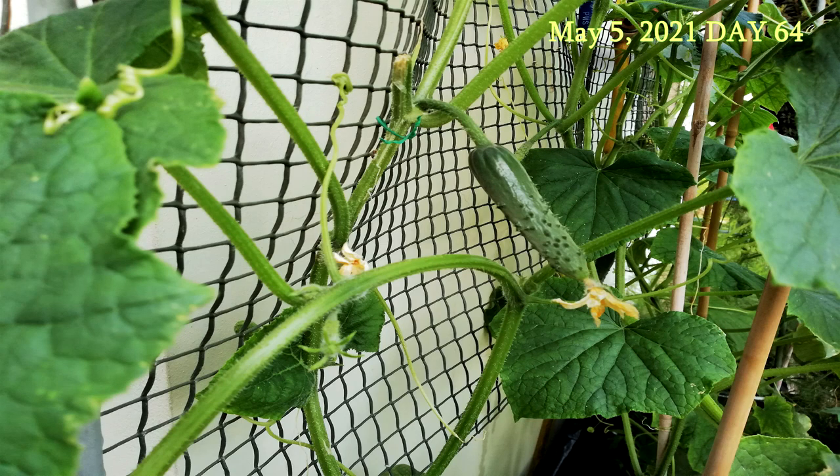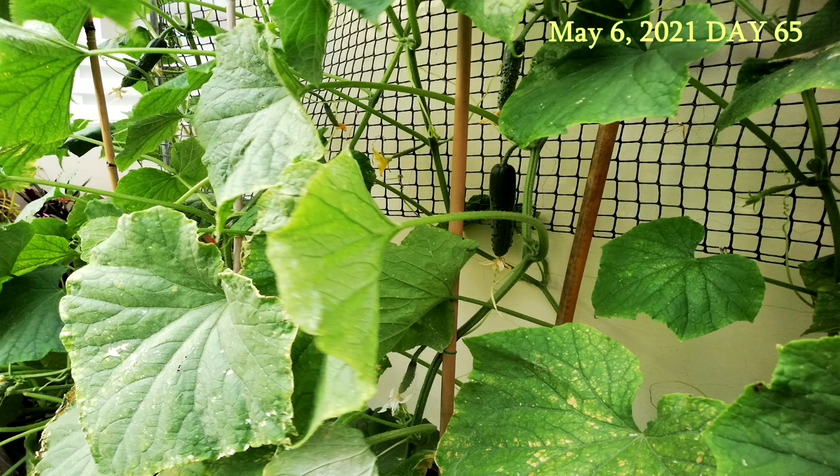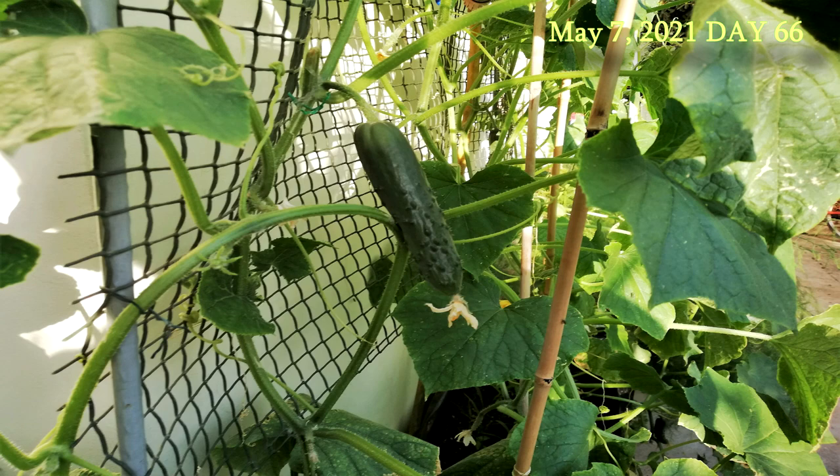Several days later and the cucumber plants are starting to form cucumbers. The cucumbers are really starting to grow fast now, even on a day by day basis.